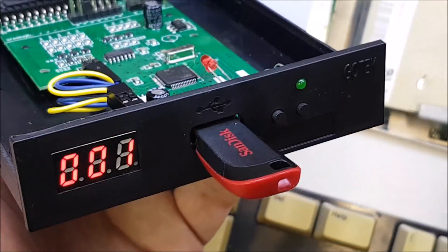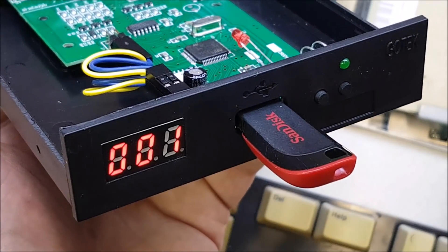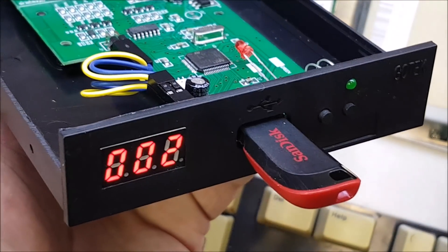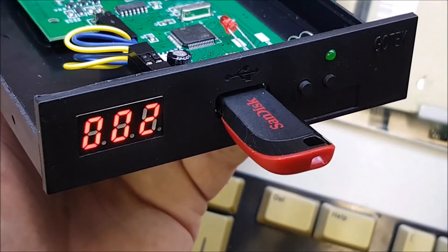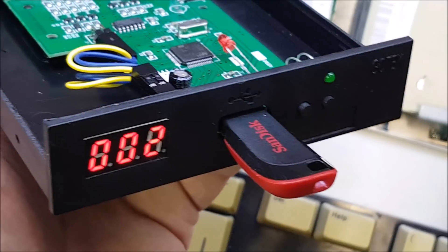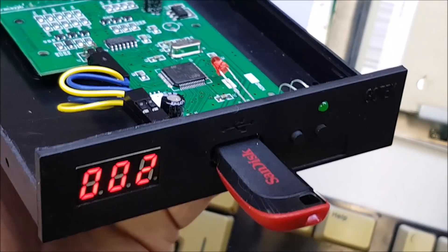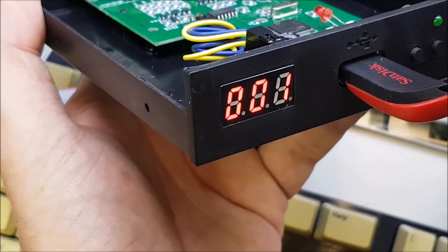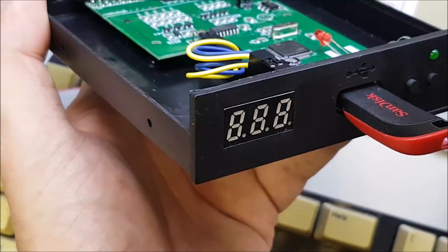Welcome back. The first mod is to do with the display. Currently it shows 001 for Lemmings disk one and 002 for Lemmings disk two. We know that because we just put them on, but if we had hundreds of images on the thumb drive we'd theoretically have to write down which disk image corresponded to each number - and that's not really practical. Kia has programmed the firmware so you can use different displays without messing with config files. All you need to do is disconnect the old display and plug in a new one that gives you a lot more information.